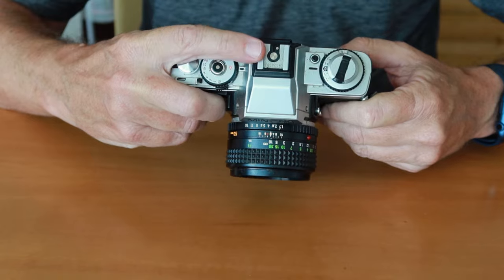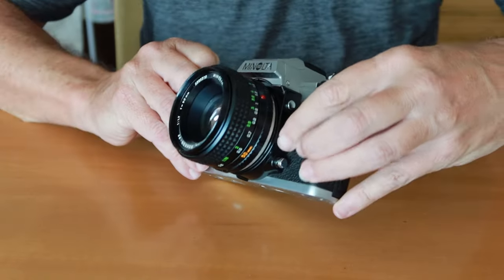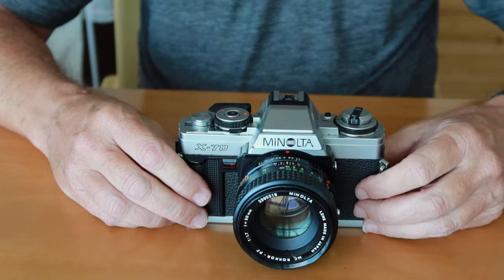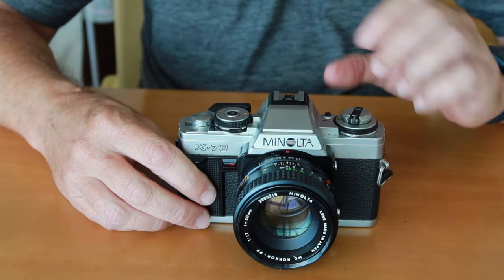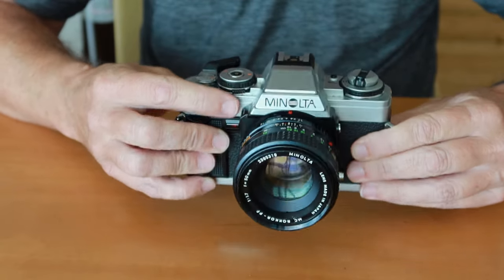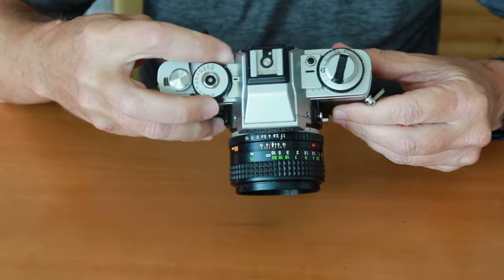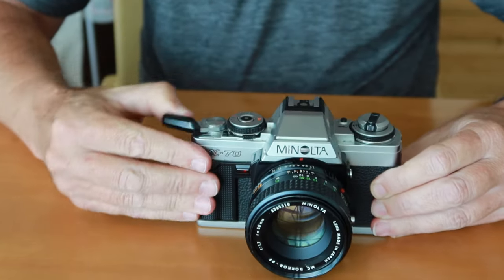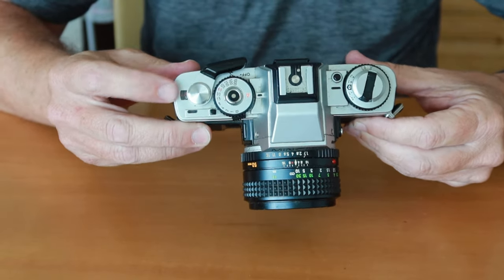Here we have a shoe for mounting a flash. You can use any hot shoe flash on this camera, and there's also a socket for attaching a PC flash sync cable. If you use an original Minolta flash, you get automatic flash operation and a flash indicator inside the viewfinder. Over to the right side, we have the shutter speed dial. This camera offers full manual or aperture priority automatic operation, a power switch to turn the camera on or off, the film winding and shutter charging lever, and the film counter.